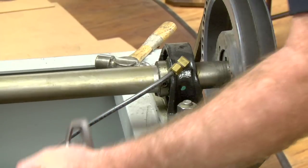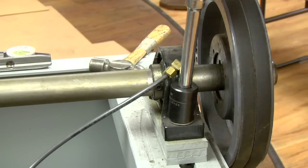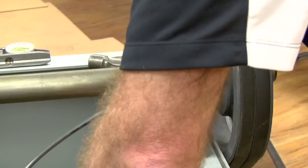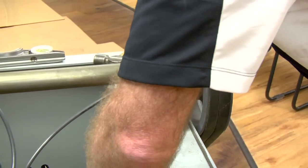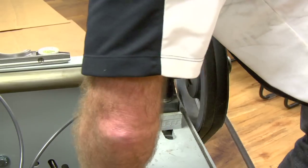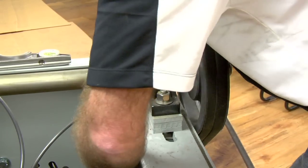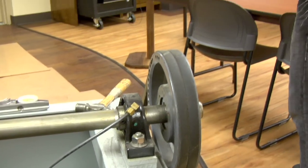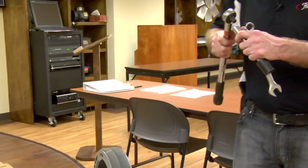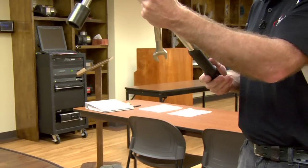Once you've got that, go back. Once you confirm they're straight, go back and tighten your bearings. You'll want to grab your torque wrench. It's going to be torqued to 160 pounds.